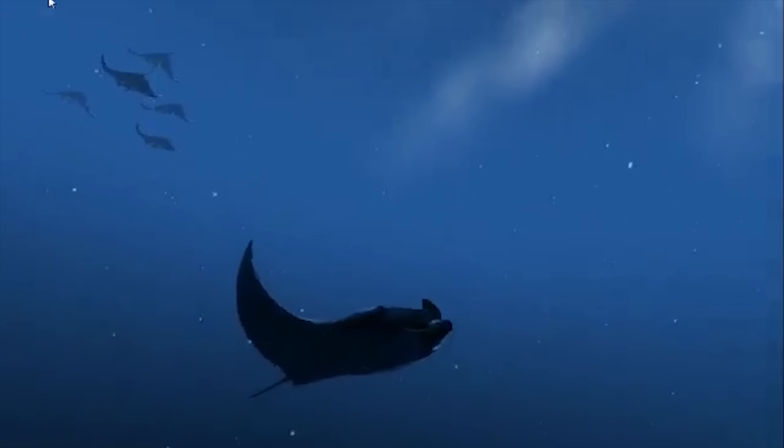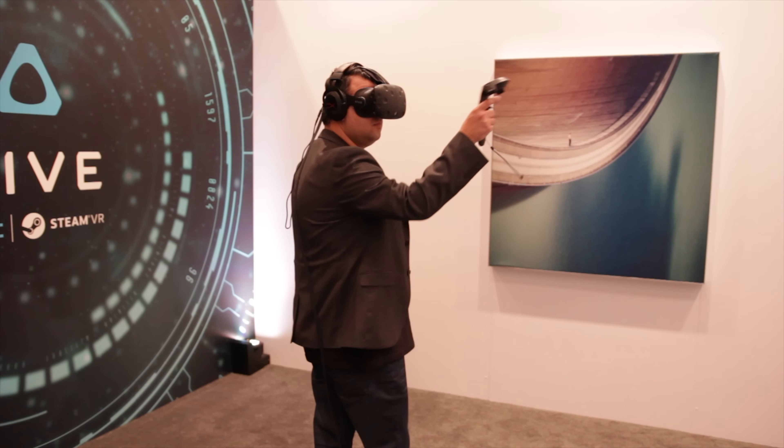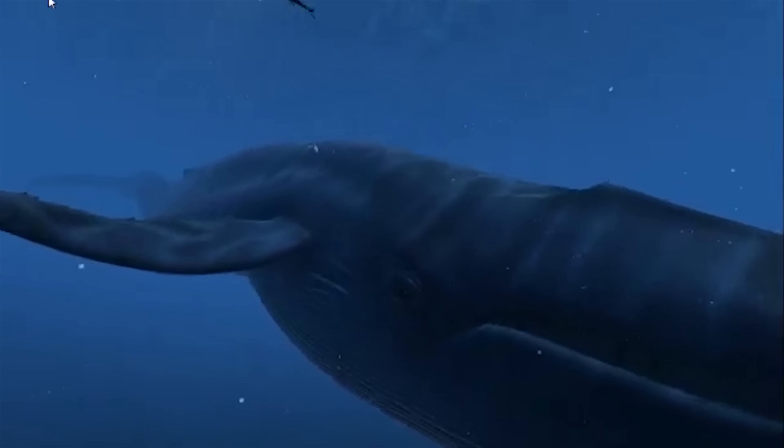The next demo was an underwater world where fish and whales were floating past. Moving the lighthouse controller near the fish had them scatter, but then a massive whale floated behind me and the scale was simply incredible.